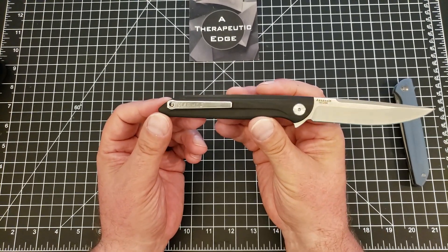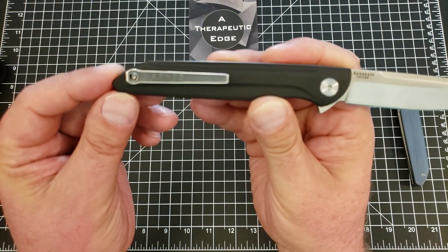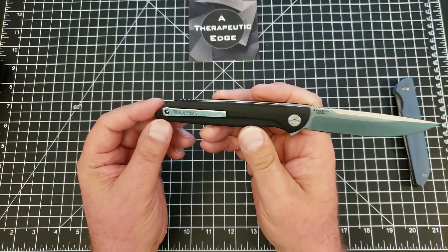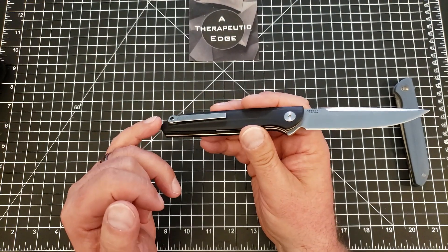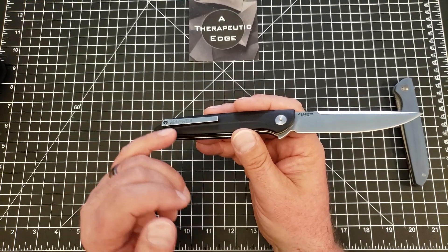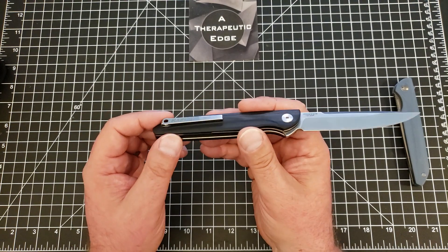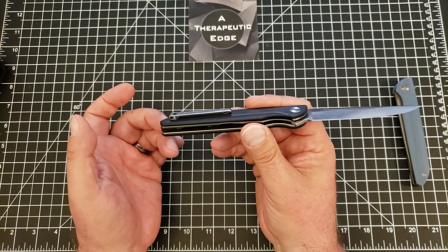I would have been happier if they had not stamped their name quite so big on that pocket clip there, but you get what you get. The nice thing is about this design, this means you could probably manufacture or find an aftermarket clip for this if you wanted to.